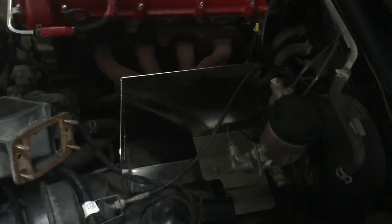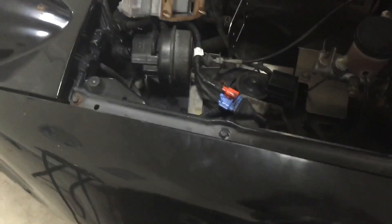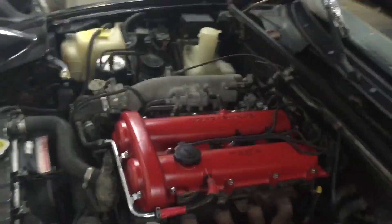Got the heat shield bolted on. Airflow sensor back on. Now I just got to bolt it up and put on the filter. Intake installed. Looking completely race car now.